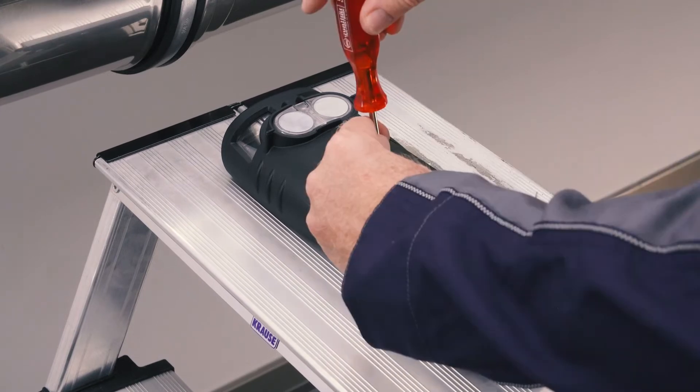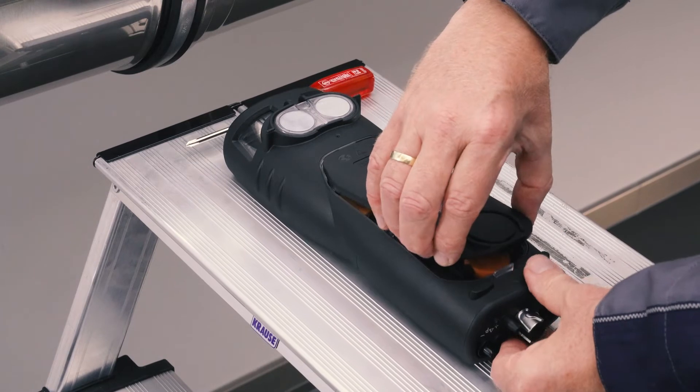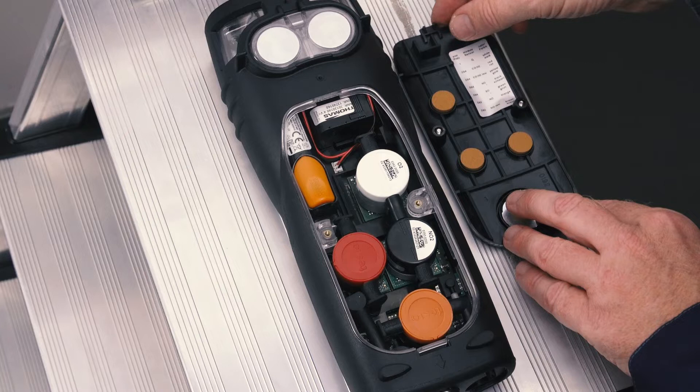The instrument must be isolated from the main supply. Using a Phillips screwdriver, simply loosen the two screws on the back of the unit and press the clip in the direction of the arrow to remove the service lid.